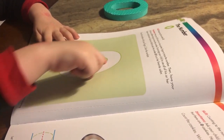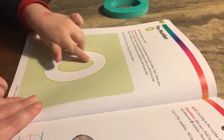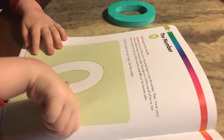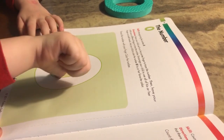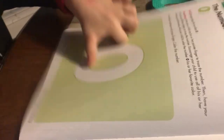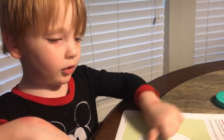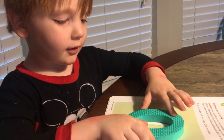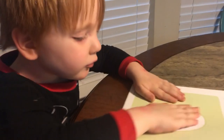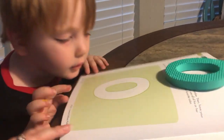James, can you get your pointer finger out and trace the number zero with your finger? Good job. Now can you get another finger and do the exact same thing? Try to stay in the white. Good. Now can you go to another finger? What about your thumb — can you trace it with your thumb? Good job. Okay, go to another finger. Get your tall man out — you can go to that side and do it.